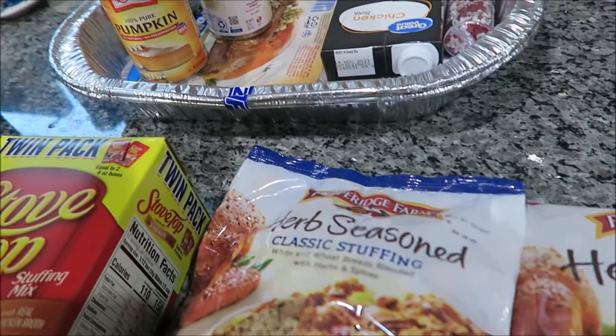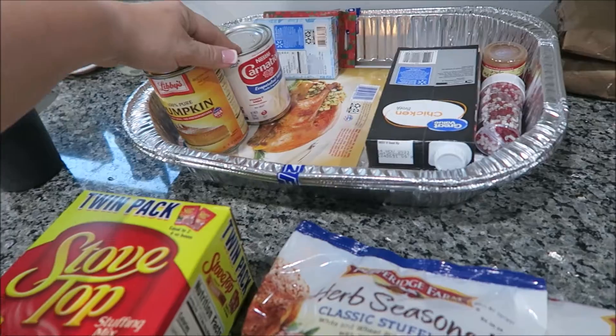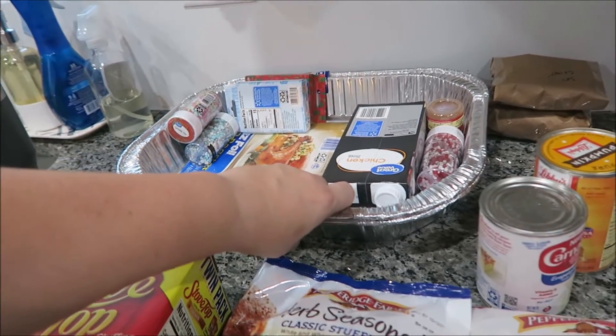I bought pumpkin pie stuff, but I ended up buying one from Costco. So I'll save this and we'll probably make a pumpkin pie for Christmas because we do like pumpkin pie. I have my pans and I have an extra pan.